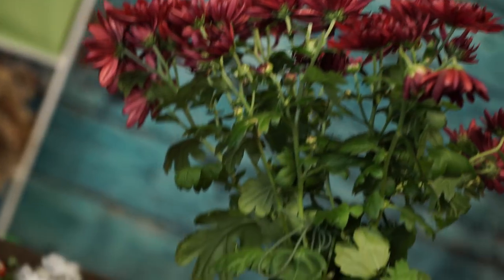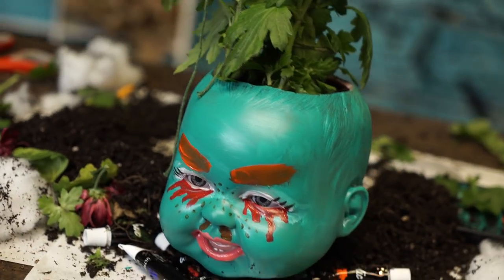There's nothing I like more than little demon babies, so today we're going to make a doll head planter. An evil baby doll head planter.